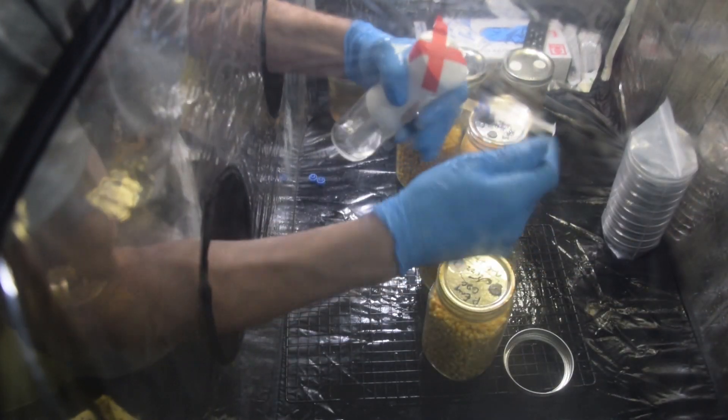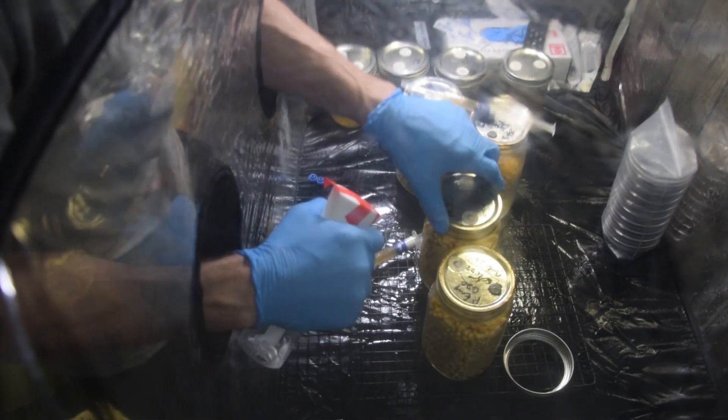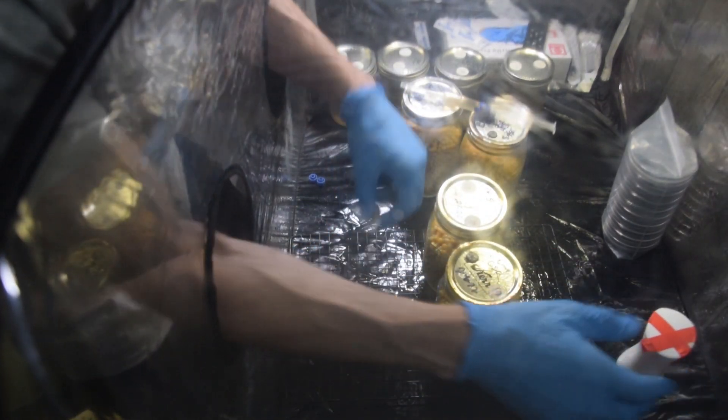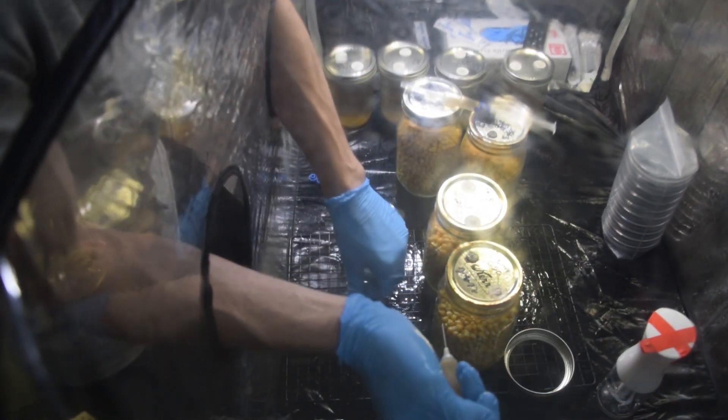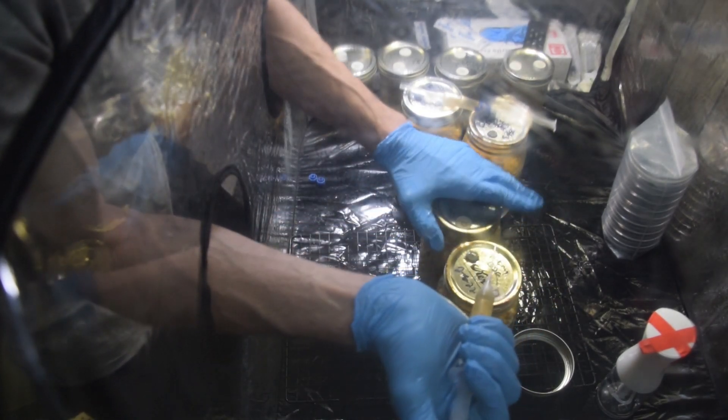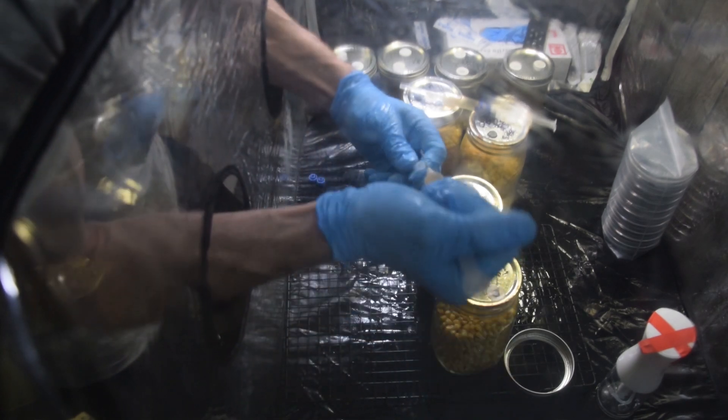So anyways, let's do this real quick. Same thing — I've got the rings off, spray the jars, spray my hands, get your syringe, and you can see how quickly we can do this. Give it a squirt — really, with a quart-sized jar like this...